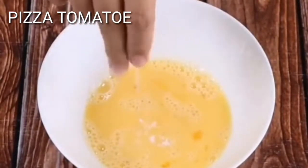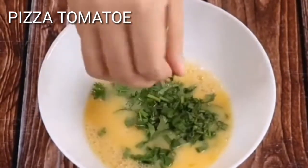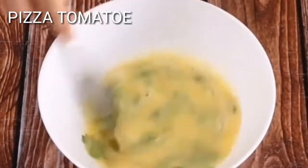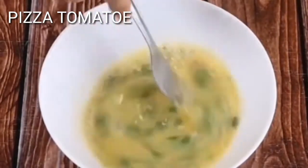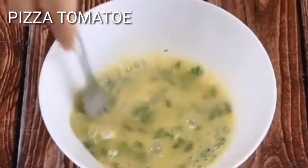Then I'll add a pinch of salt and coriander and then I will mix once more. If you've watched this recipe this far, it's because you like tomatoes. So share this recipe with your family and comment below, I love tomatoes.